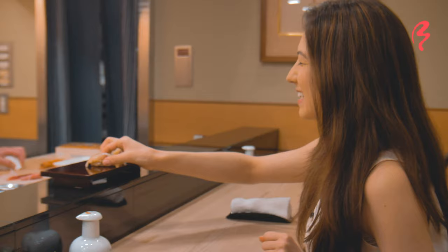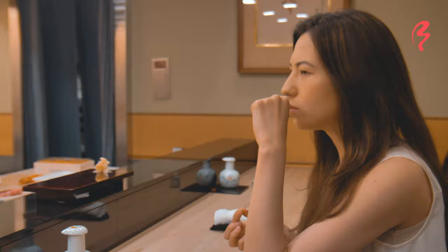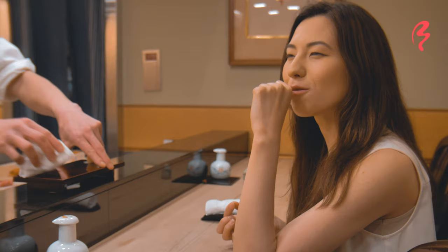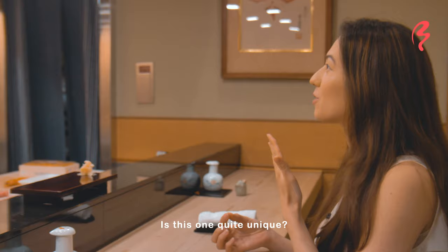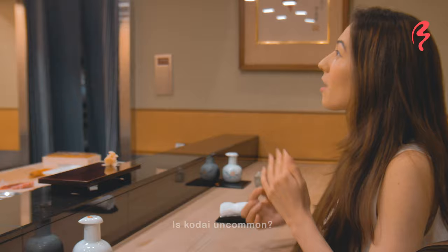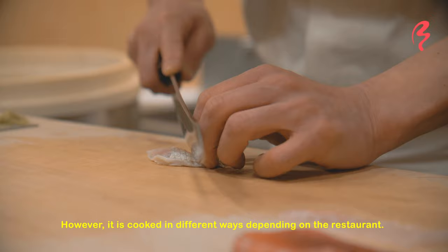Ooh, here we go. Mmm. That's really good. I've actually never — I don't think I've ever had a sushi that tasted like this before. It's very new to me. But apparently this is an old-fashioned way — everyone uses this style — but it's a little bit different from what you'd find at the grocery store.